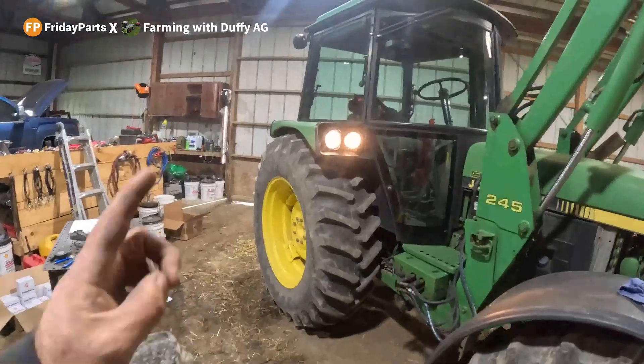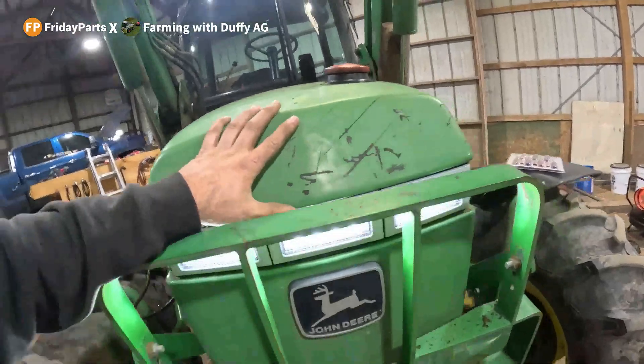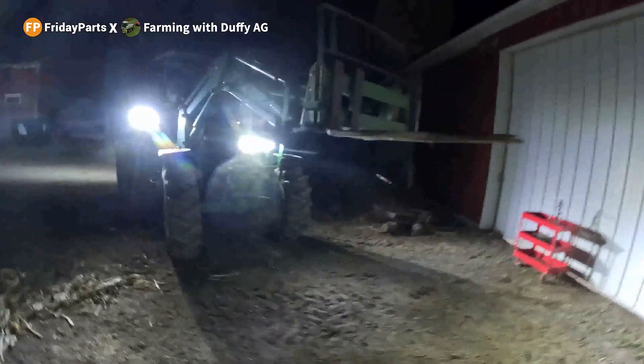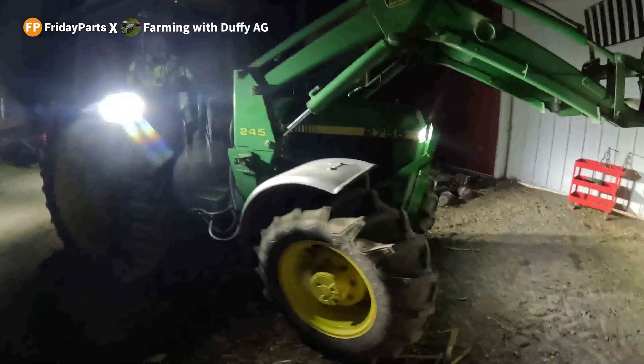Old lights, new light — look at that! I do got to say, the LED kit on this visibility is awesome.